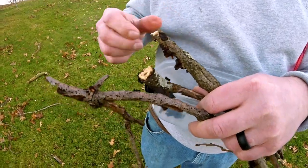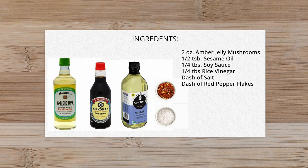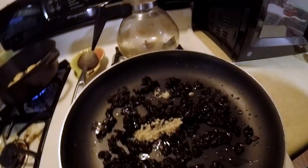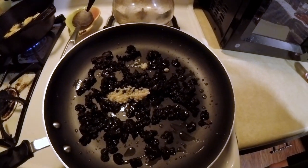The taste of this mushroom was fairly bland and the texture is really rubbery, but we picked a few handfuls, gathered them up, took them inside, rinsed them, and soaked them for a while to make sure they were clean. Then we heated up a pan with some sesame oil.